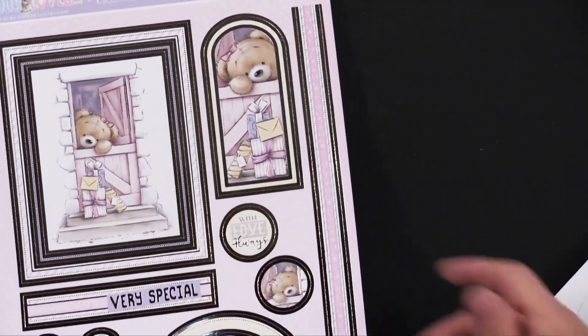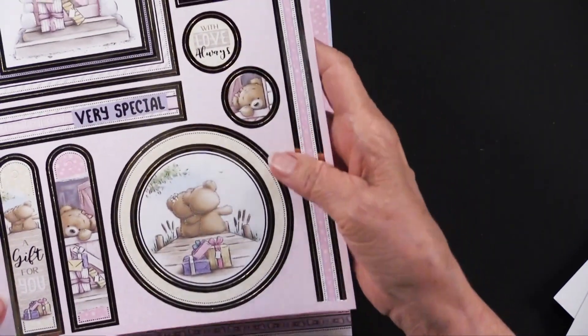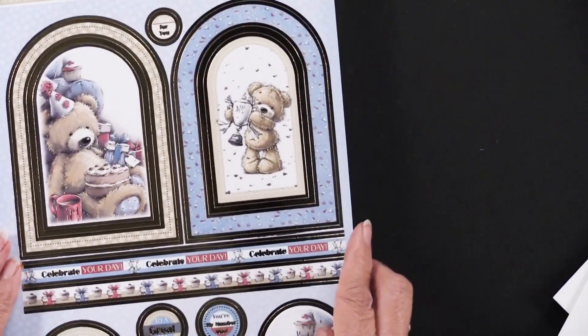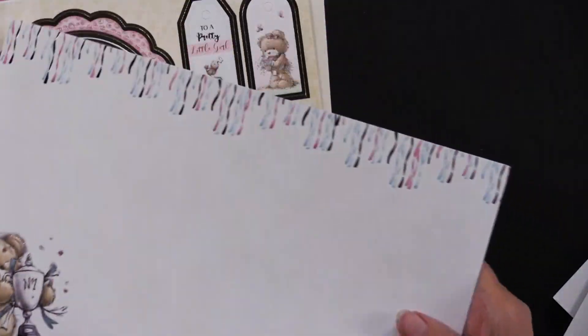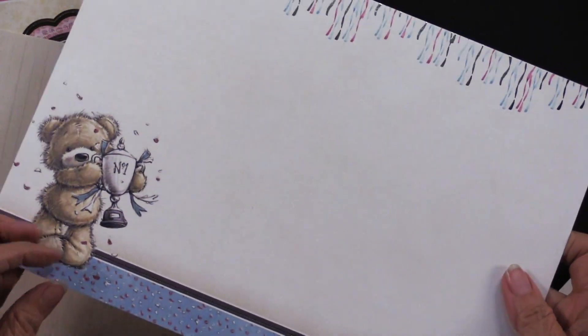Lots of activities with these bears — getting some presents and with a special friend. There's the foil and there's the non-foiled. And then we have another birthday and another winning — a little trophy going on. We've got the streamers at the top that are foiled as well as that little critter, and there's the regular one.